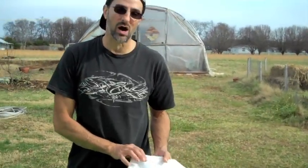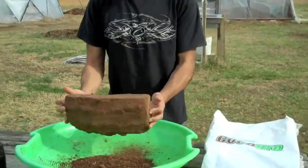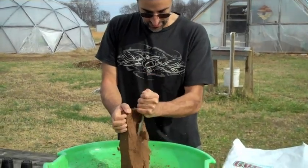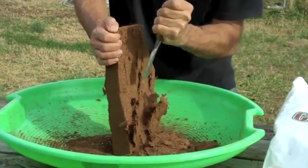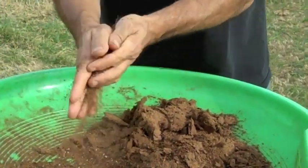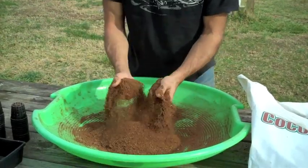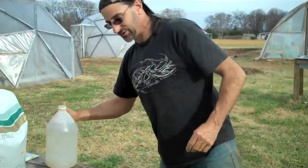We're using coco coir. It comes in this brick — a big block like this. It's really compressed and really hard stuff, but it has kind of layers. I just use this chisel and I'll shave off a fair amount. I've gotten to know how much I need to mix a tray of 50. So now I'll come back and break all this up. Now that I have this all ground up and the big chunks mostly out of it, down to a real fine grade, I'm going to wet this down. I don't want it dripping wet or soaking wet — I'm just going to moisten it.